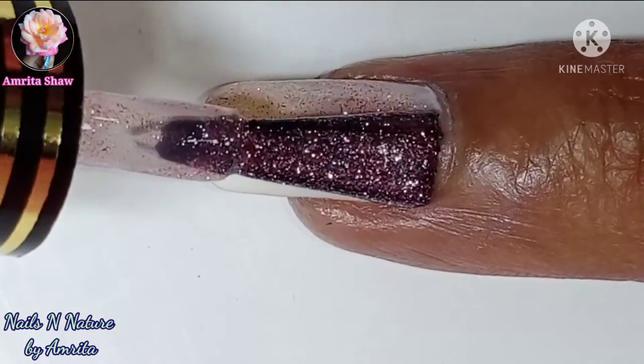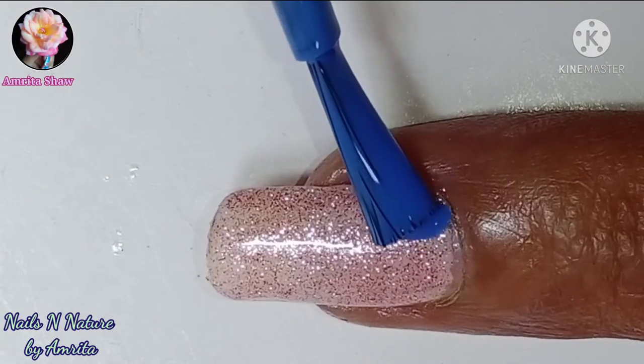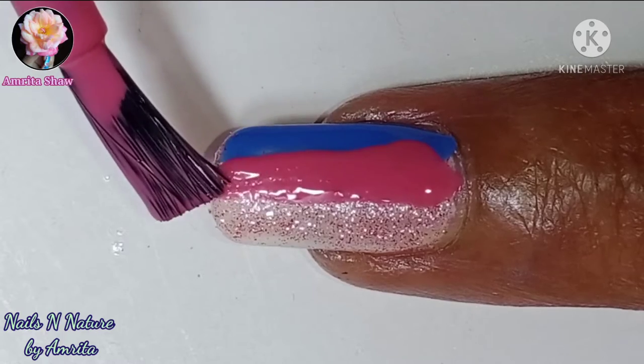In Odisha it's known as Dol Chatra or Dol Purnima. So for this nail art, first apply a glittery polish on your nails. You can also use white polish if you want, and then using colors of your choice make straight lines as shown.